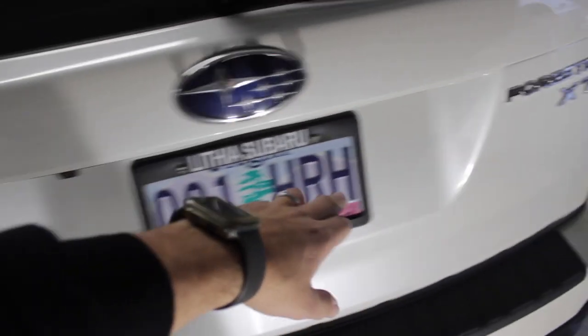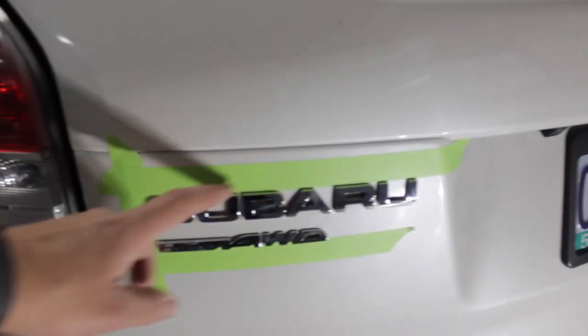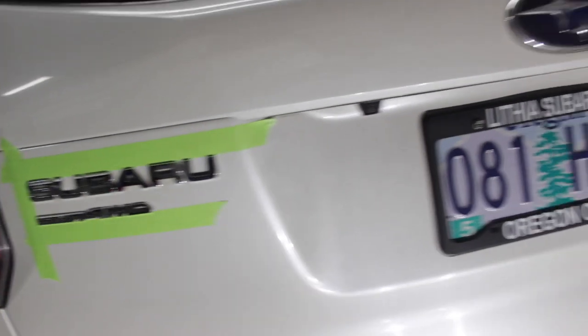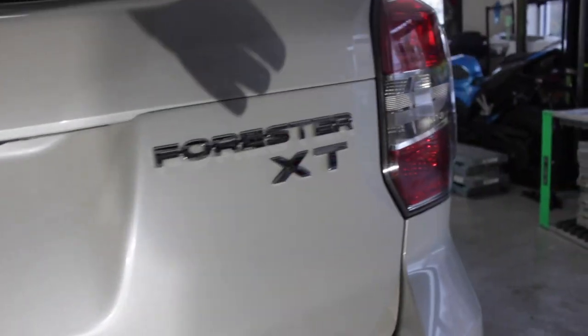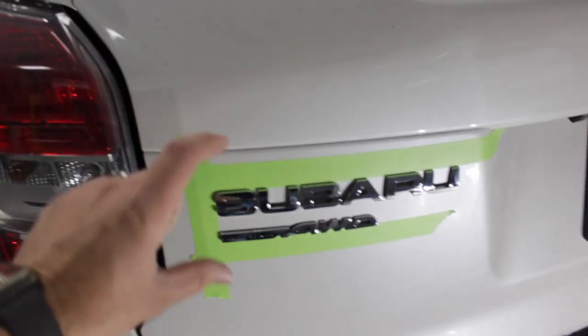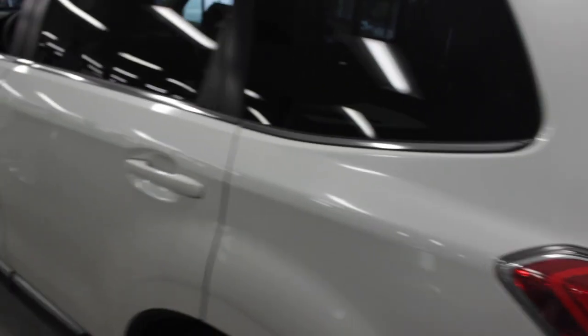We got these emblems to pull off on the back, and what I'm doing is marking them with tape so we know exactly where they go back on. We're gonna pull them off, spray them black, and put them back on so they're in the right spot and black this time, because we had to do the chrome delete all over the rest of the car.